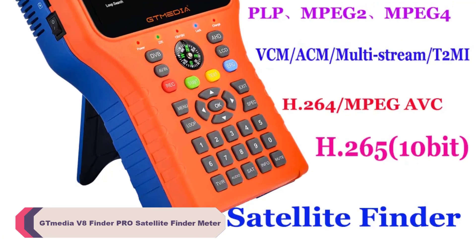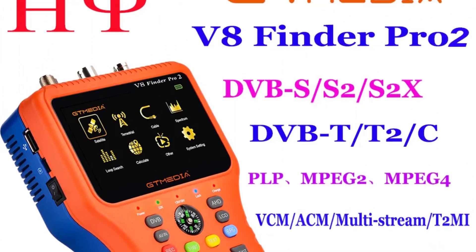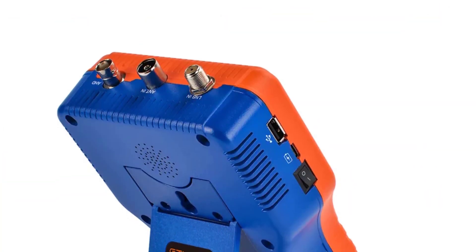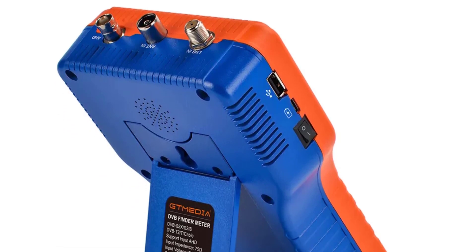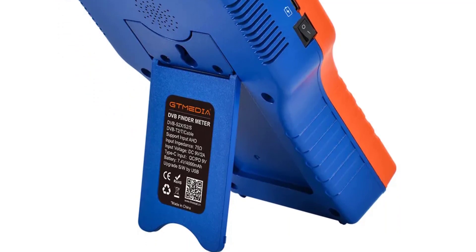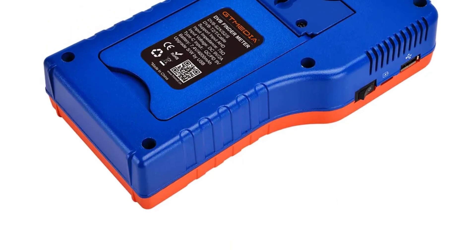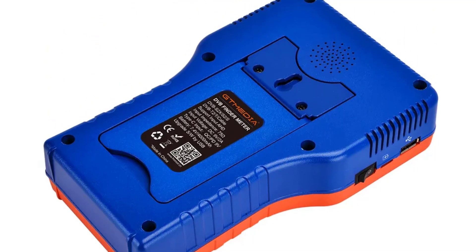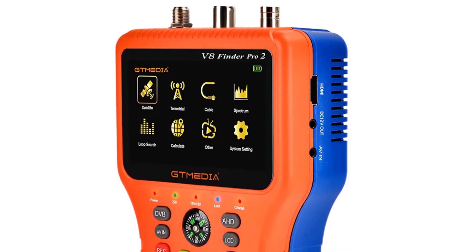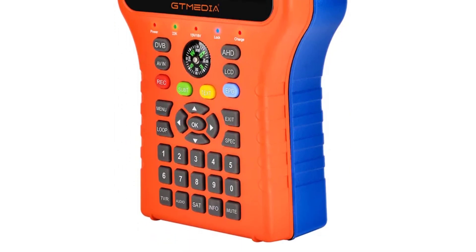Number 4: Kmedia V8 Finder Pro Satellite Finder Meter. The V8 Finder Pro boasts a sleek and ergonomic design, making it comfortable to hold and use. The rugged build quality ensures it can withstand the rigors of outdoor use. The responsive buttons and user-friendly interface make navigating through its features a breeze. Designed for both professionals and beginners, it excels in helping you find and fine-tune satellite signals. The high-definition display is sharp and easy to read even in bright sunlight, and the device can quickly and accurately locate various satellites, making it a fantastic tool for satellite dish alignment and signal tracking. It also supports high-definition channels, ensuring precise dish adjustment for the best picture quality.